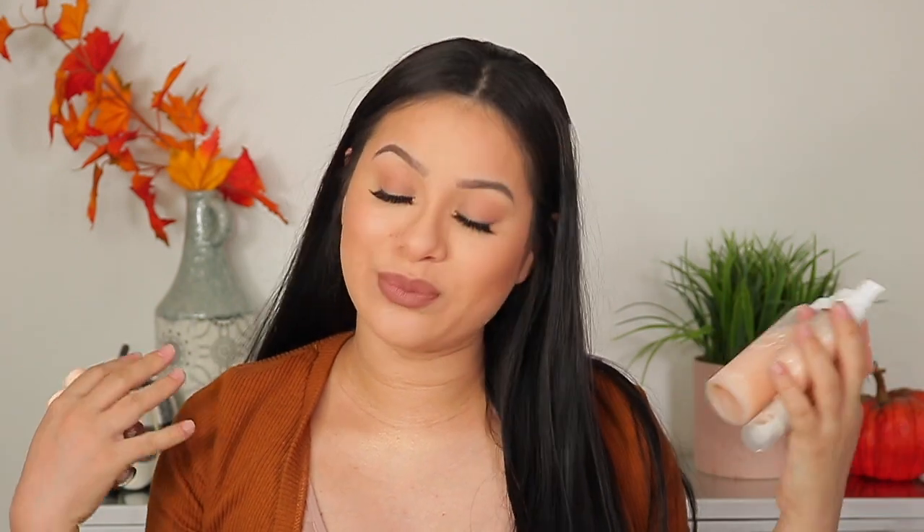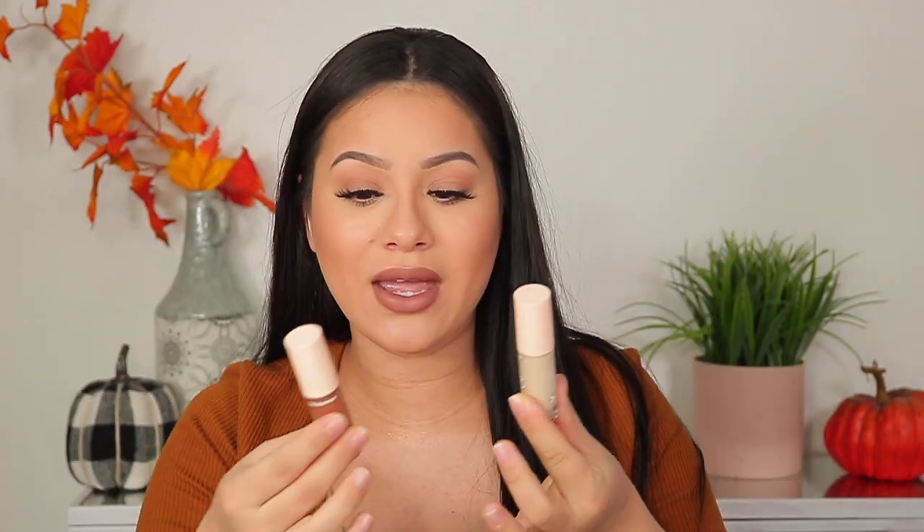I have no idea why they launched this separate from their original Pretty Fresh line, but they did and I just got it today, so here we are. We are going to be testing out these concealers and letting you guys know what I think of them.